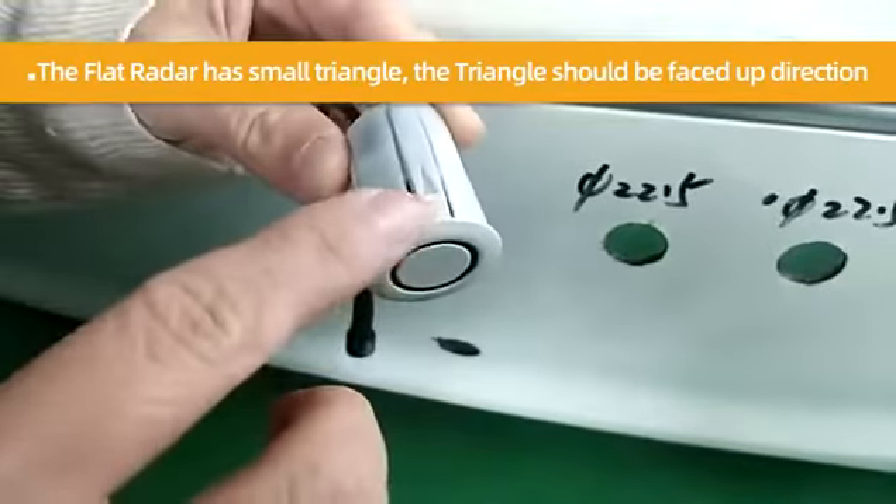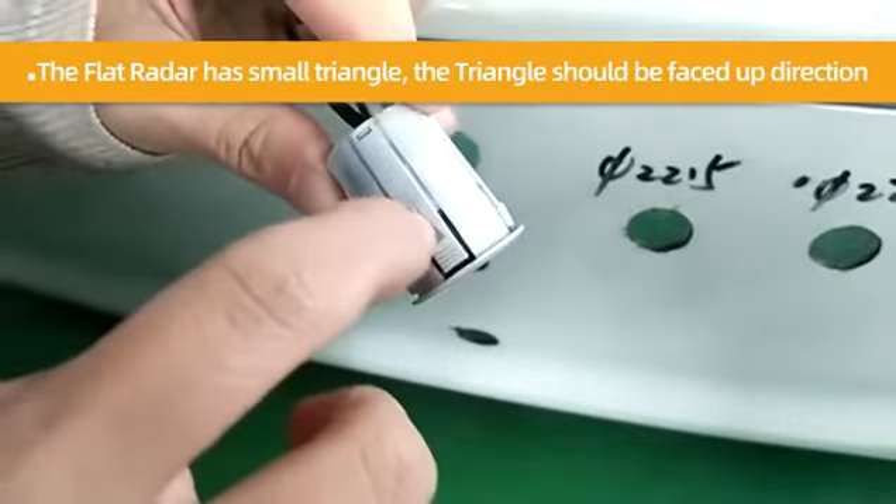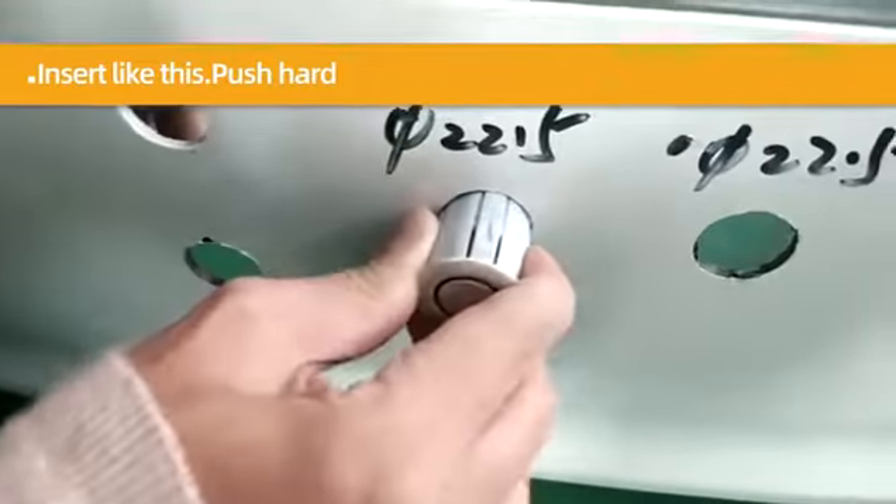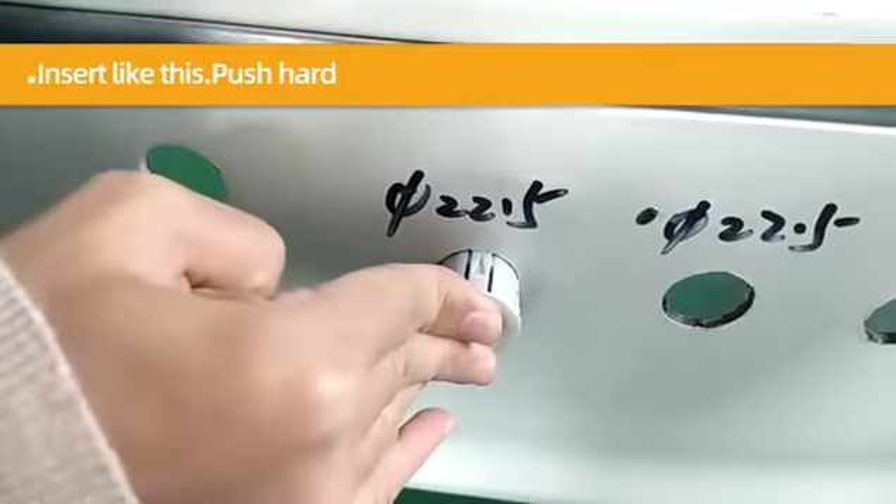The flight radar has a small triangle. The triangle should be faced up direction, not like this. Push hard to install.